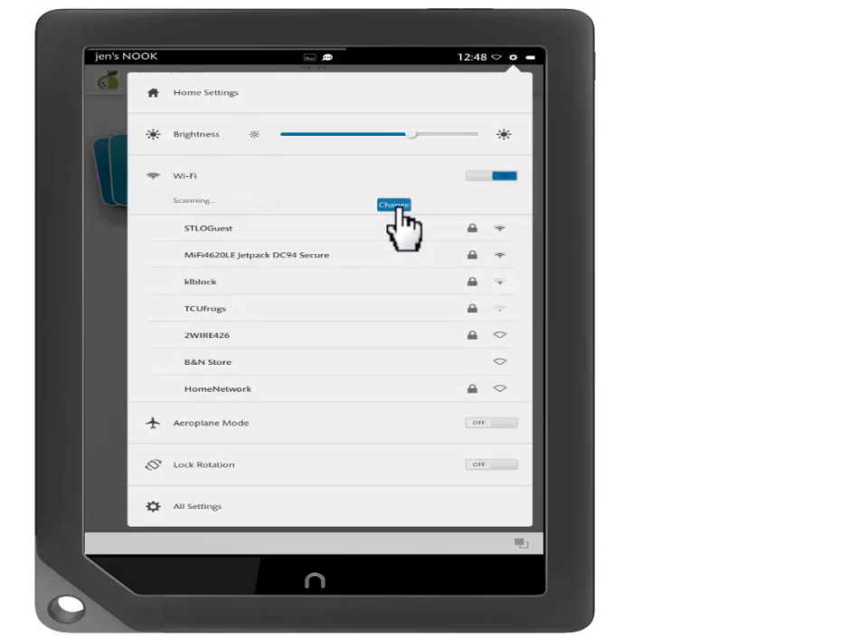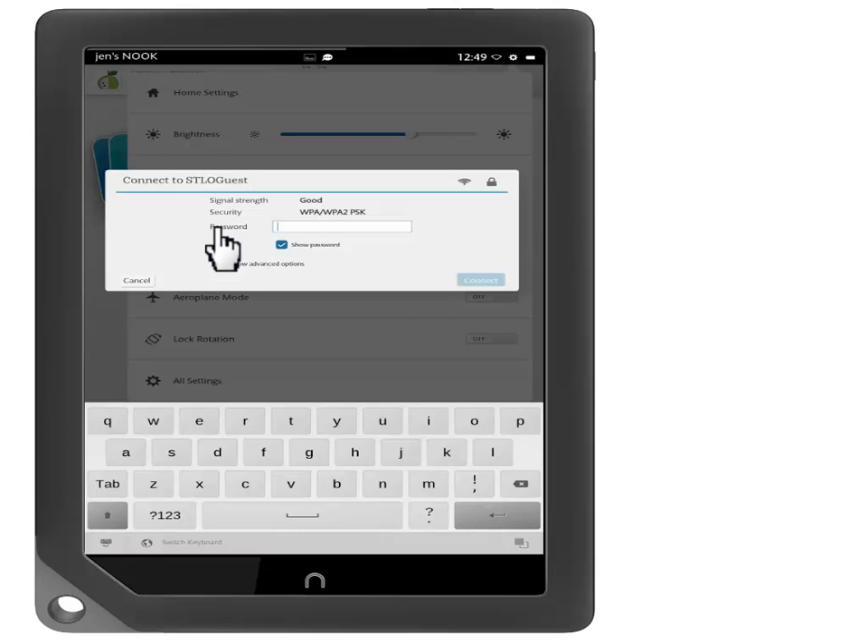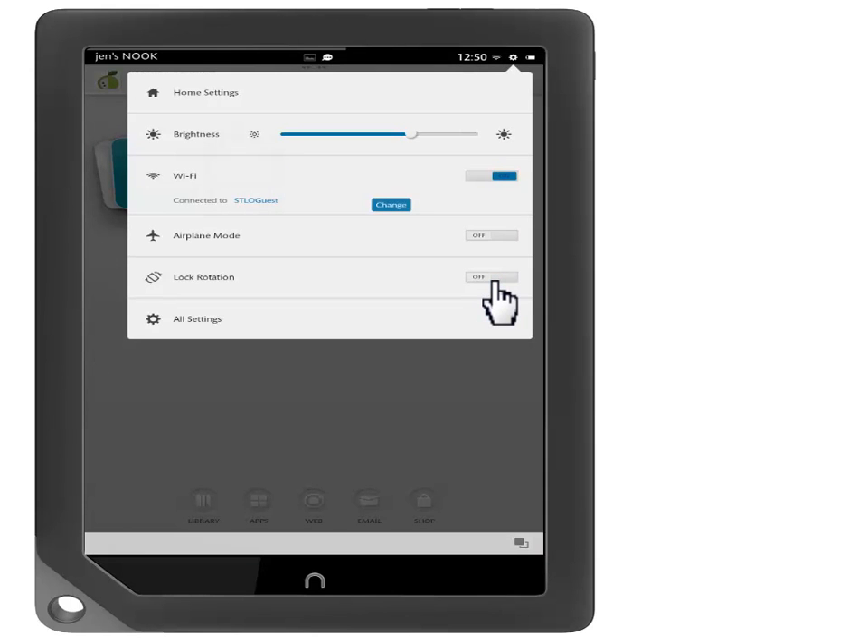You should now see a list of networks available to you. Touch the wireless network you would like to connect to. Enter the password if needed and touch Connect. You are now connected to the internet. Touch the End button to go back to the home screen.